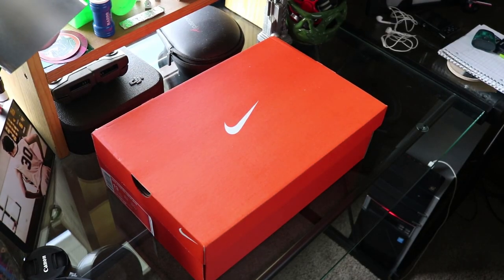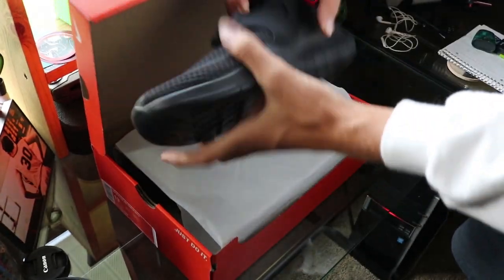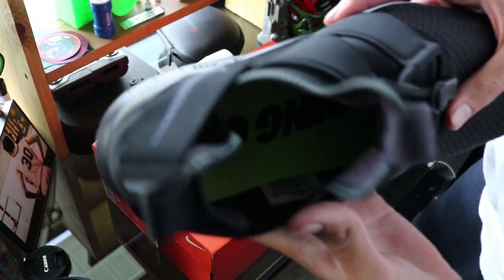Alright, so we got the box here. Let's open this up. Behold the shoes. First look at these — I don't know what that is, but the majority of this is mesh, with green on the inside.